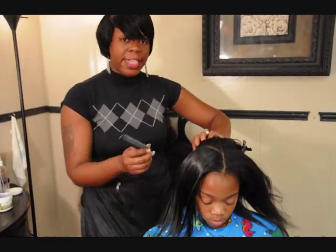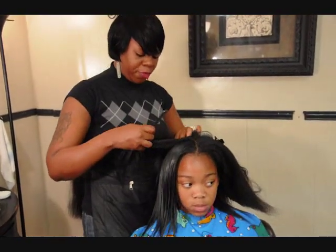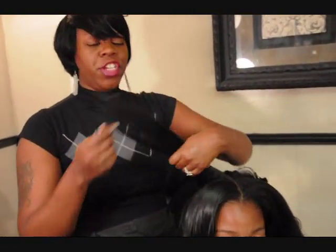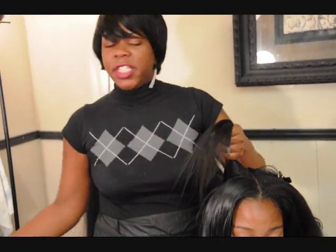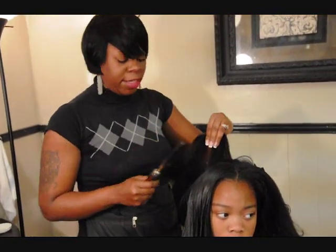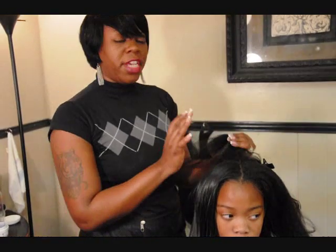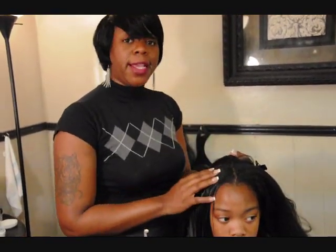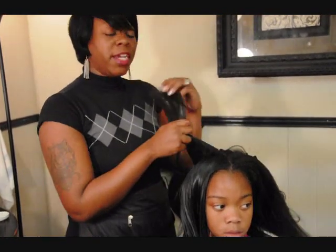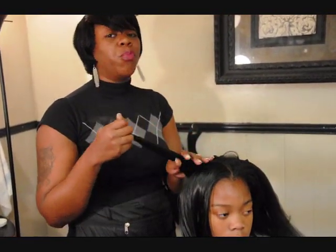We're in Shreveport, Louisiana, and we're in the middle of winter — this is the month of February, there's snow outside on the ground. Usually when we're in the south and we have this kind of weather and climate condition, there's extreme hair shedding, extreme hair damage, and hair loss. But looking at Taliyah's hair, you wouldn't even know that we were in the middle of winter.